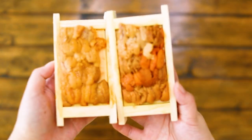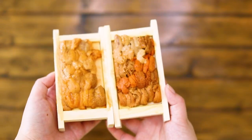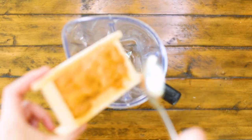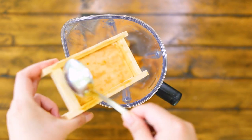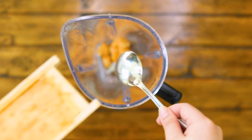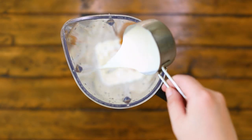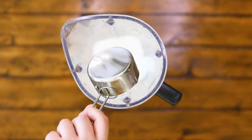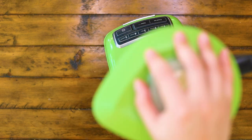These are fresh uni, or sea urchins. They have a very buttery taste with a tiny bit of sweetness. You can find them in Asian grocery stores like H Mart or Sunrise Mart. You'll need 2 ounces of uni for this recipe. Add 1.5 ounces of uni into a blender with heavy cream, and blend them on high speed for about 30 seconds.